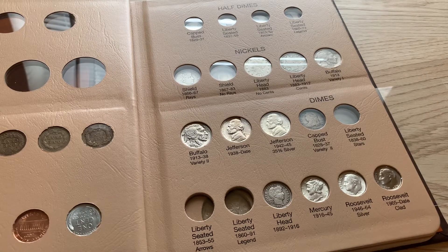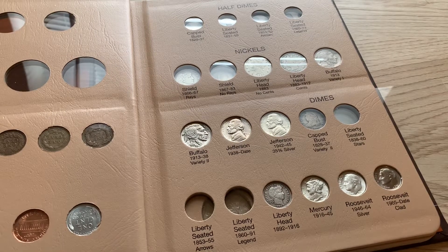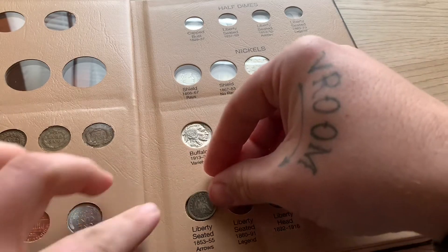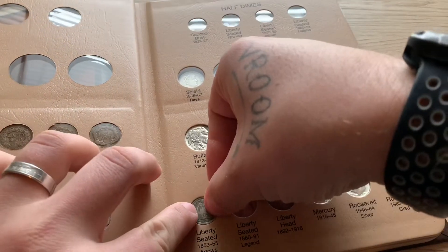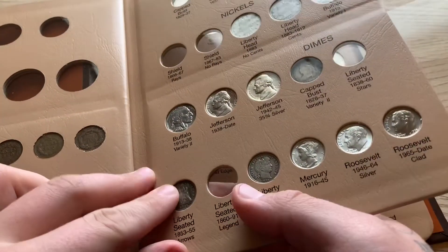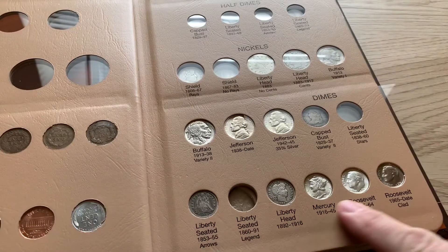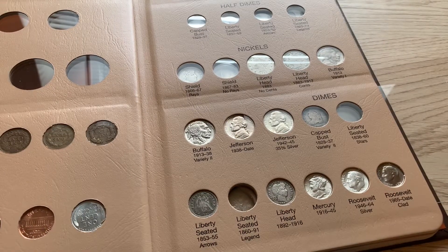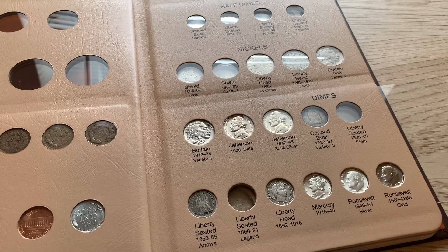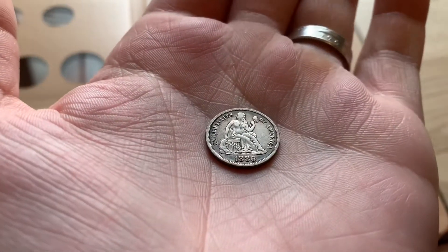These are my first two Seated dimes — never had a Seated dime before, but now I do. It's two more slots to fill in my album, which is awesome. Adding these two coins will fill the bottom row, so I have all the dimes on the bottom row, which is pretty sweet.